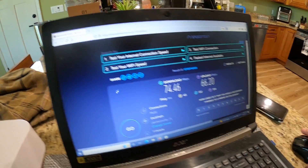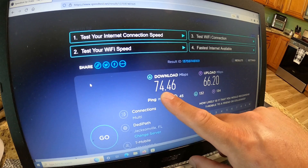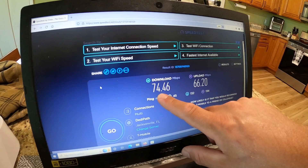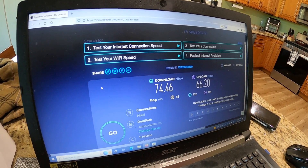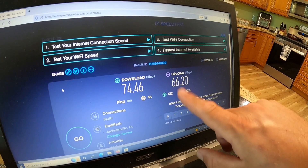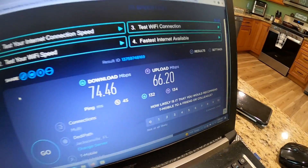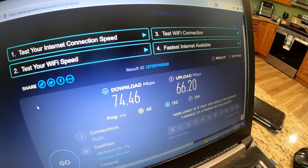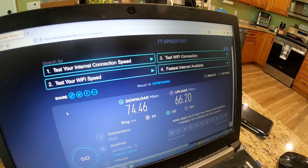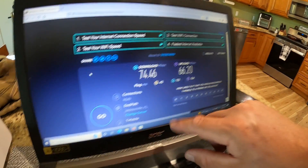So here is the information — this is normal results for me: 74 megabits a second down. It puts a smile on my face knowing I can stream any kind of content on multiple devices, TVs, whatever — no issues at that speed. Upload, while down from what I usually see in the 80 range — that's common, different times of day, different loads on the tower — it's swinging 66 megabits a second. Upload is amazing. Most people can never come close to that even with DSL or even Starlink. Usually I'm up around 80, but upload has just been amazing with this.